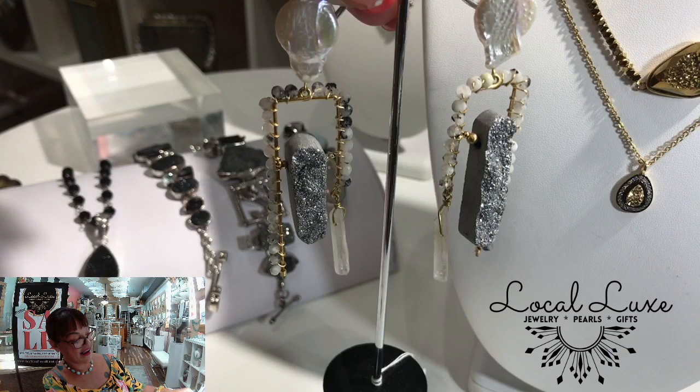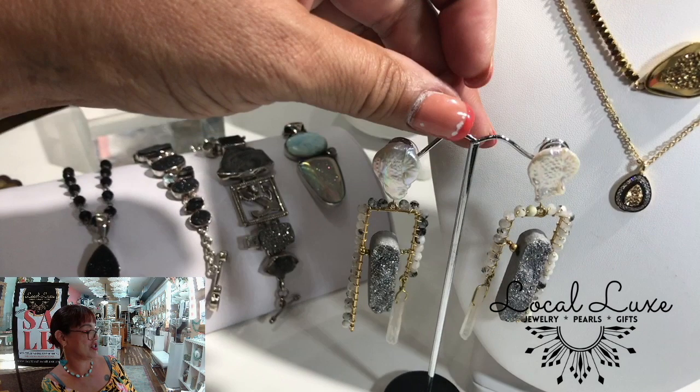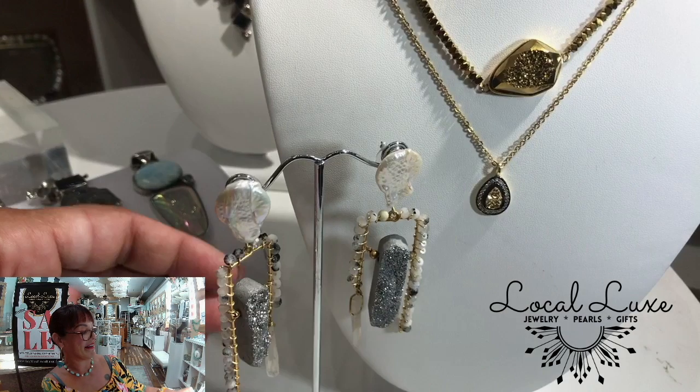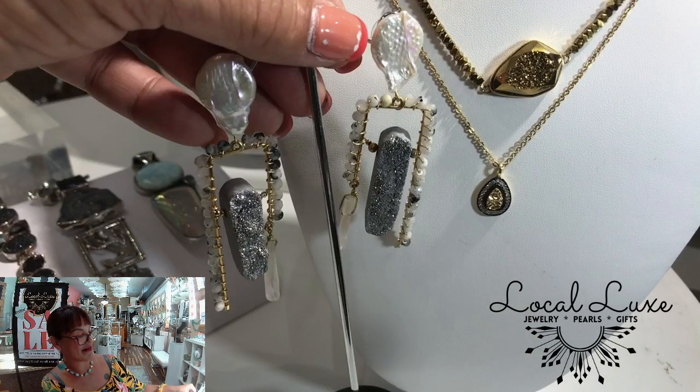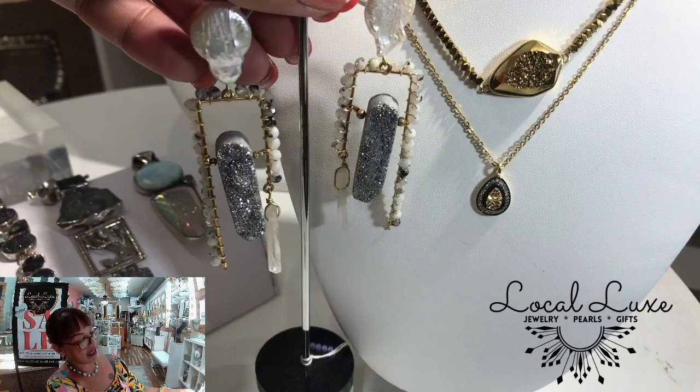If you like different, we have women come in here every day — or we're used to — saying I just want something different. And I say, girl, you're in the right place because different is what we do. I think those are magic.